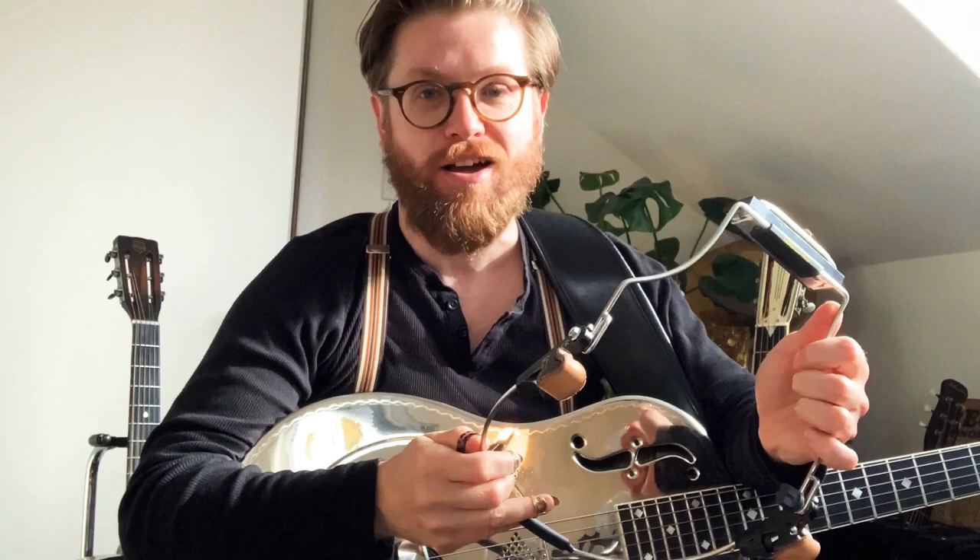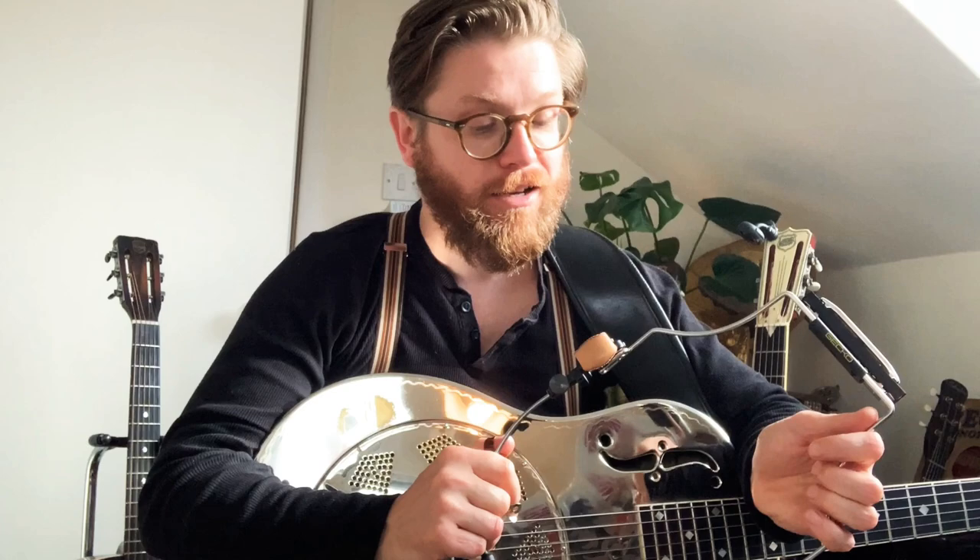Hi everybody, it's Martin from the Washboard Resonators and I think I might be holding in my hand the greatest harmonica rack ever made. It's quite a bold claim, but I've been playing with this thing for a few days now since I got it and it's really exciting me. It's really making me play harmonica more, and because it's the coronavirus lockdown and no one in my house cares, I thought I'd just share it with somebody.